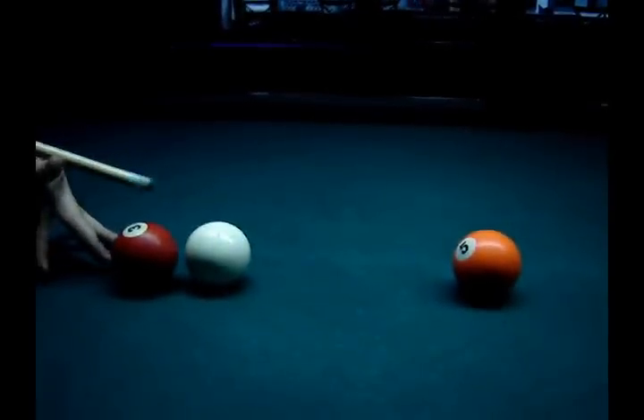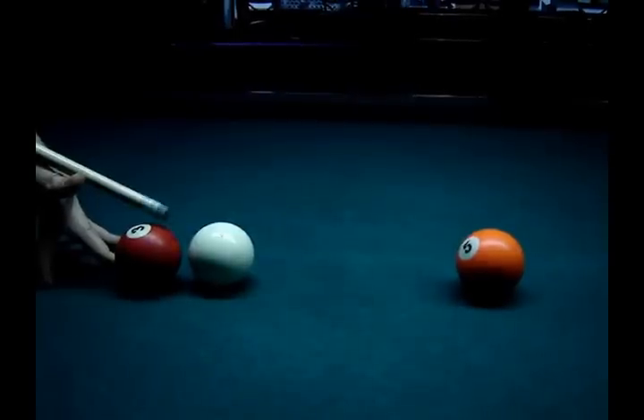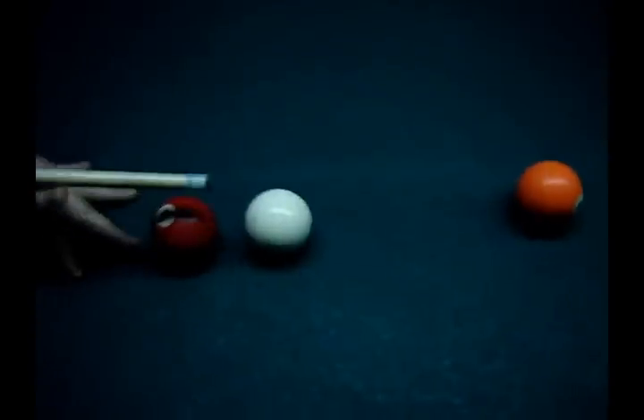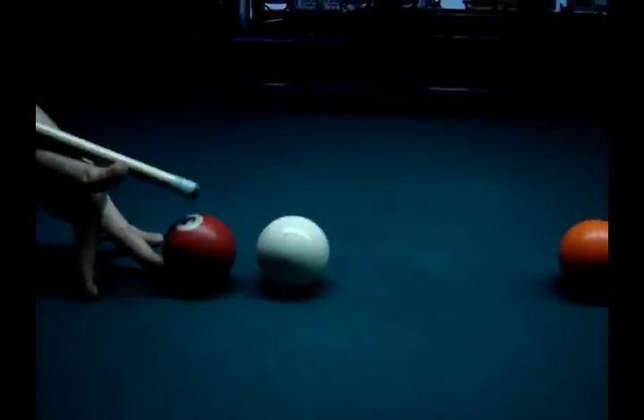Hitting from a ball is very difficult. Raise your hand up and don't move it. Keep your cue on the big finger. Try to be careful — don't feel nervous because you can touch the ball or make a miss cue.